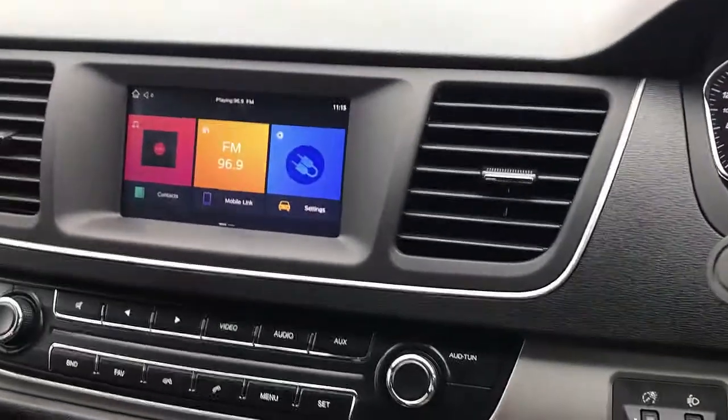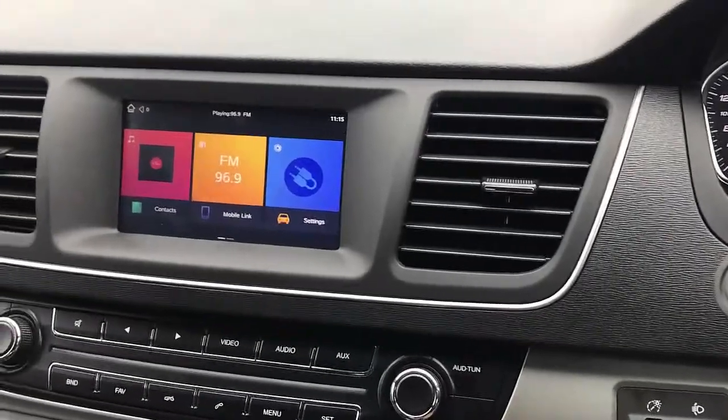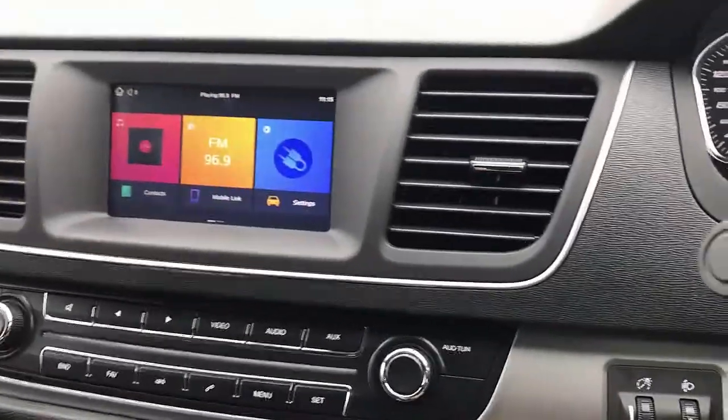With this device you can install any apps from the Google Play Store, and you also have wireless CarPlay and wireless Android Auto available as well.